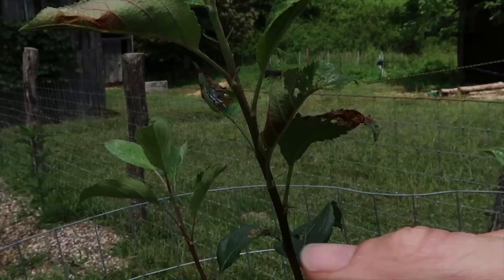So I'm spraying my trees with something called BT, and it's actually bacteria that when the caterpillars eat it they immediately stop eating and then they die a few days later. Here's more caterpillar damage — they've been munching on these leaves.